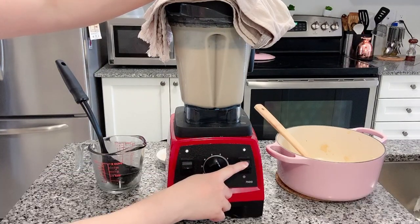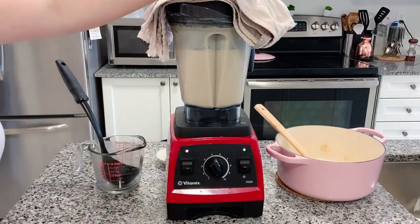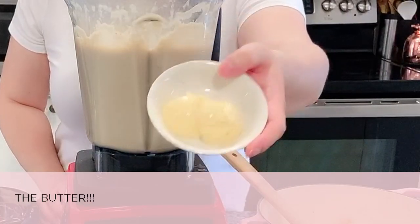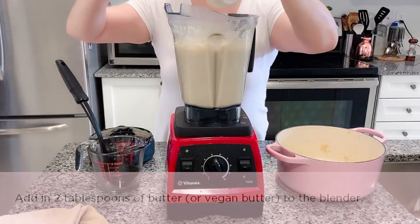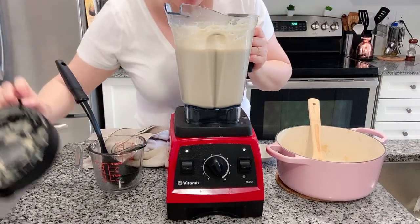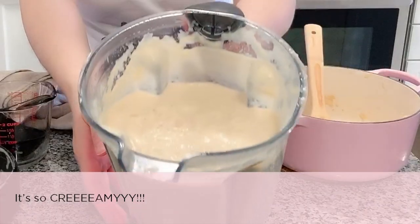Once it looks really creamy, you can stop — wait, I forgot one crucial ingredient: the butter! Add in two tablespoons of butter to the soup and blend again for 10 seconds. It smells so good — just look at how creamy it is.